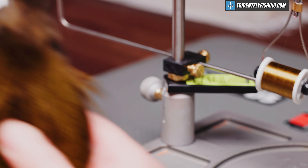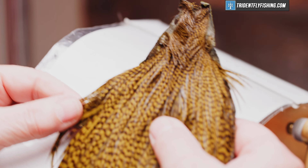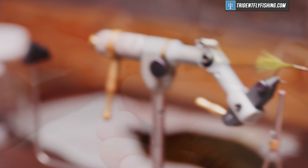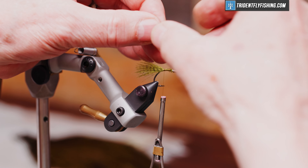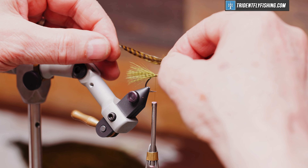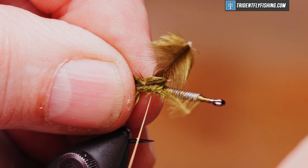The tail for our fly is going to be Keough's tiers grade cape, grizzly dyed olive. I've pulled a couple of feathers out from along the edges — they don't get used for much else. We'll tie these in on top of the hook shank and we want them to be about two hook shanks in length, and we're going to tie those in right on top.